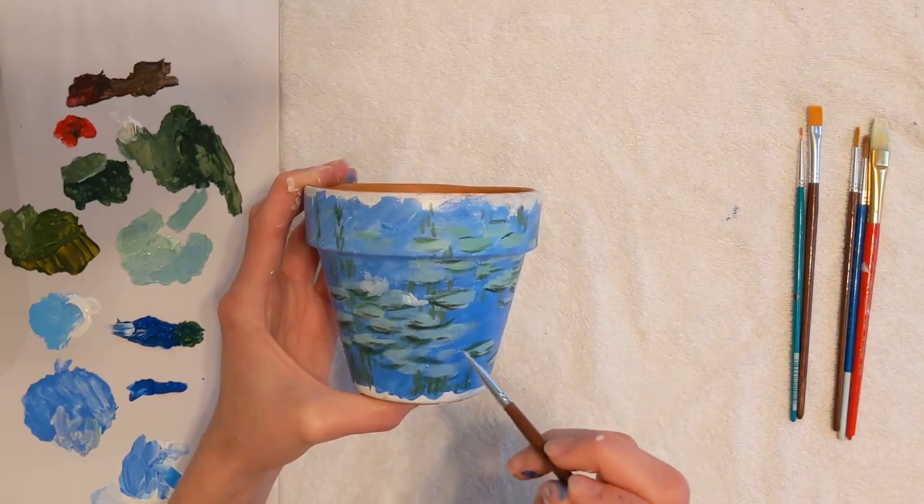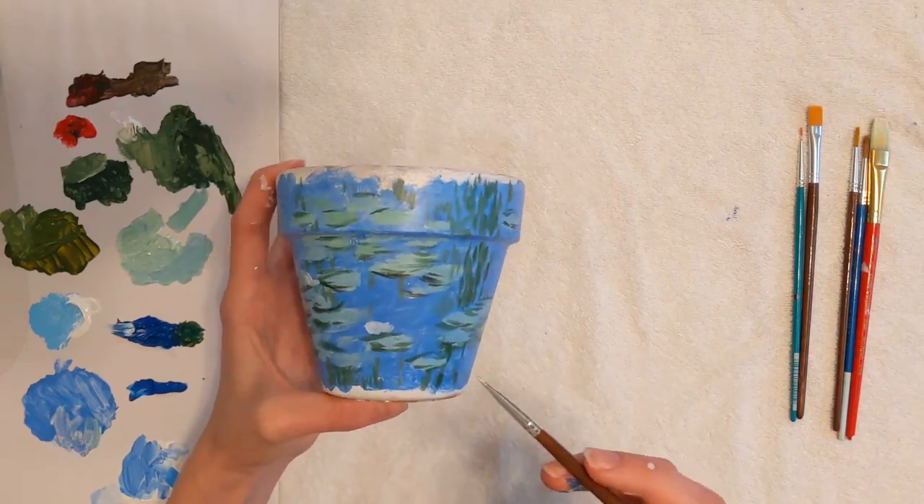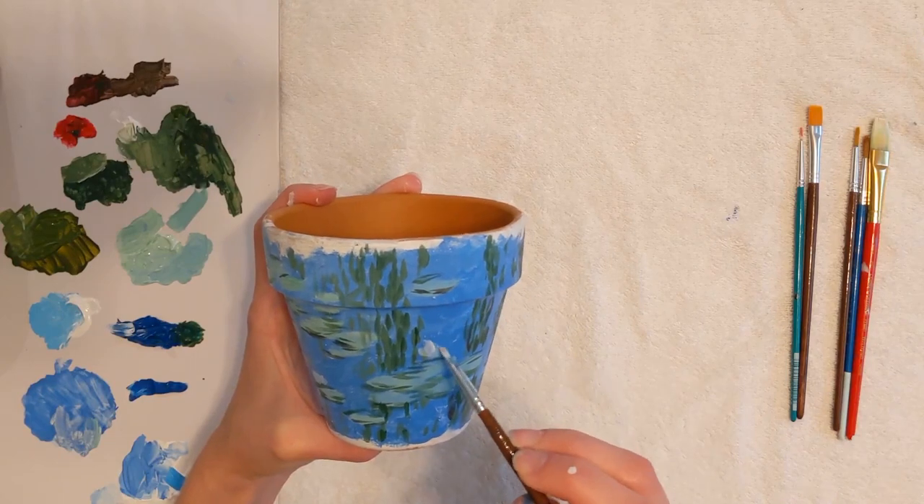Finally, use white and yellow for the lily flowers. Paint with loose, blended brush strokes to achieve an impressionist feel.